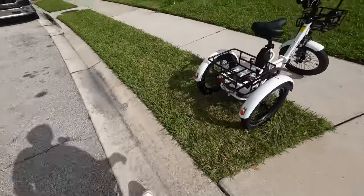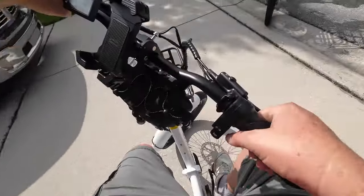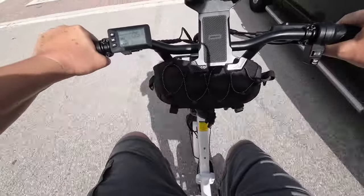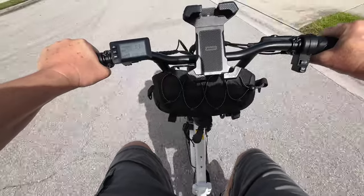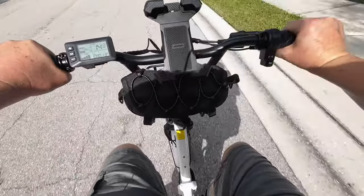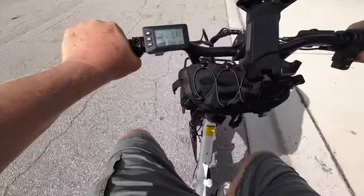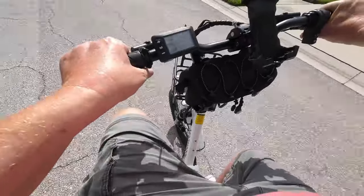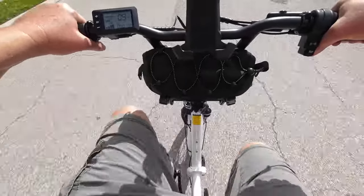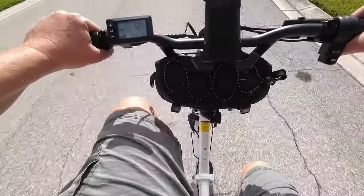Just to show you the comparison: jumping on the Mooncool, hitting the throttle, we get up to speed rather quickly — 11, 12, 13, 14, almost 15, then 15 and 15.5 mph. A little zippier, and some of you will appreciate that. Pedaling in assist four I can't keep up, so I go down to pedal assist three.